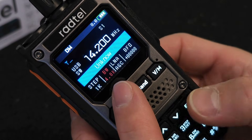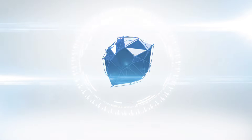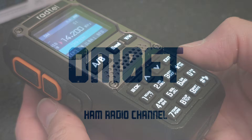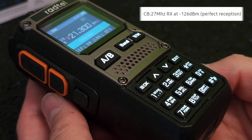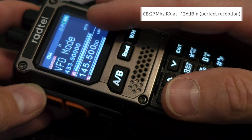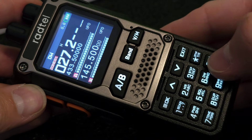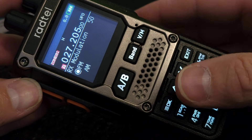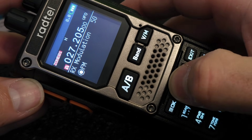Let's see how the measurements on the new Radtel RT920 turn out. Let's begin with the receiver. As the manufacturer declares, the receiver on the CB band has very good sensitivity. I'll input the frequency 27205, which is the center of CB band channel 20. In the standard VFO mode, we have only AM and FM modulation. For SSB, you need to enter into the radio mode.